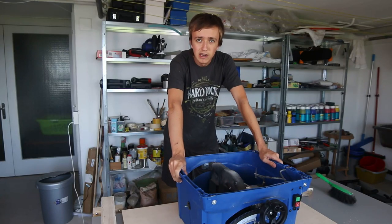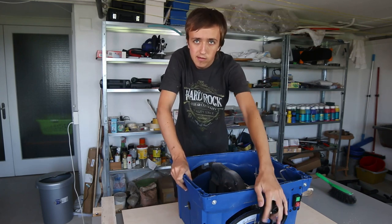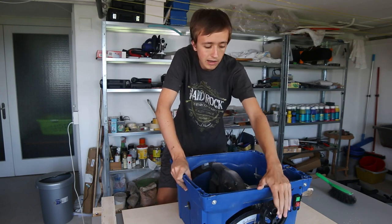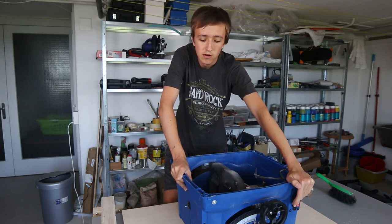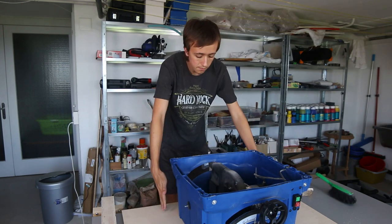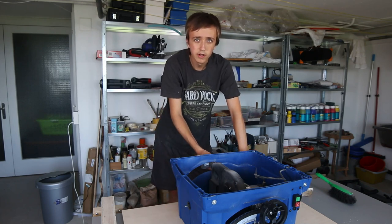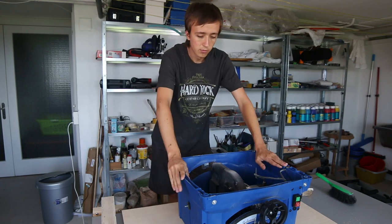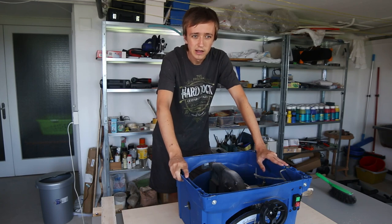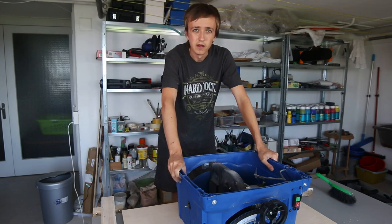Now down here we can get started with building a box around this. I still want to have access to the front where I can adjust the angle of the blade and lower it up and down, and of course the power button is still there, so I'm not going to do anything there. But I'm going to close off the two sides and the back, just having an opening for the dust port, and making a bottom to it, as there is a lot of dust that falls down here and I don't want that on the table.